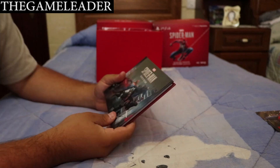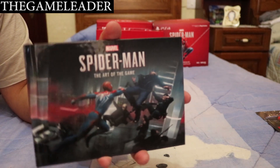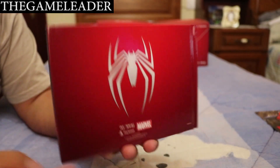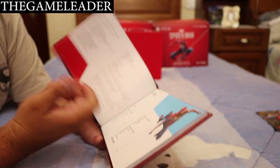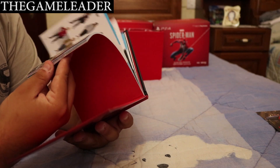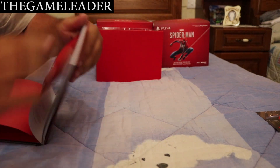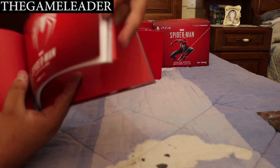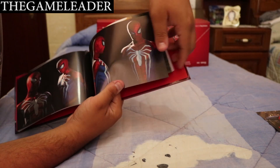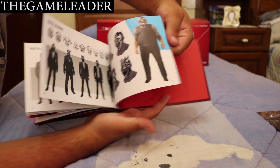Next we have the Spider-Man art book — 'The Art of the Game.' Let me focus for you. At the back — I was worried about spoilers inside, but it looks like there are none, so it's okay to show. Going through quickly: you have the suits and the different characters you'll be meeting during the game.